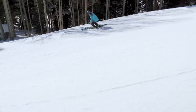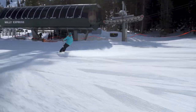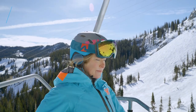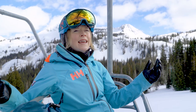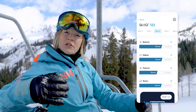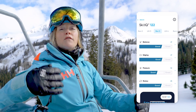The Carve system has been developed with top level instructors to create metrics that can assess your technique for different skills across different turn types. No matter where you've learned to ski, you'll find four skills that are the foundation of good skiing: Balance, Edging, Rotation, and Pressure. These metrics are used to create your Ski IQ, which gives you an overall score for your run.